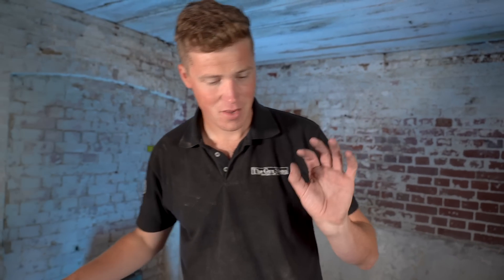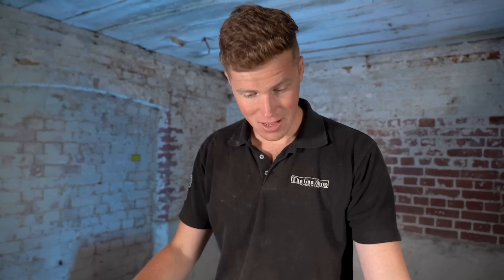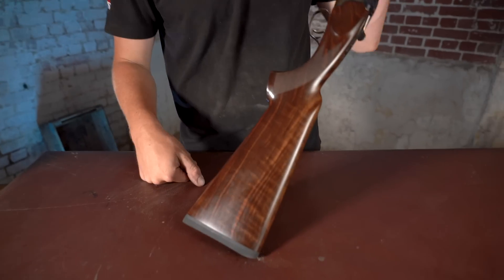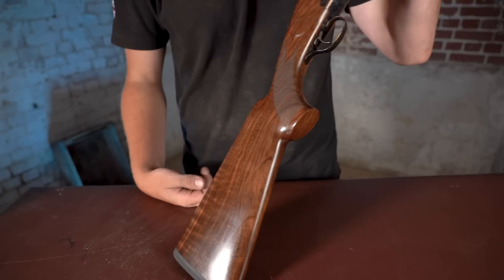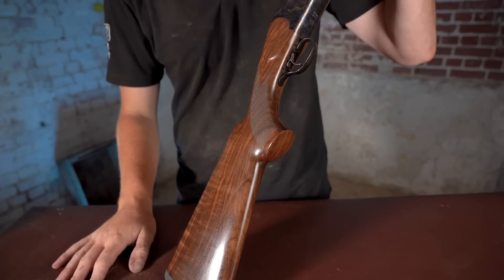First things first: this gun is £800. Look at the wood on this gun for £800. That stock blank alone would cost you £800.